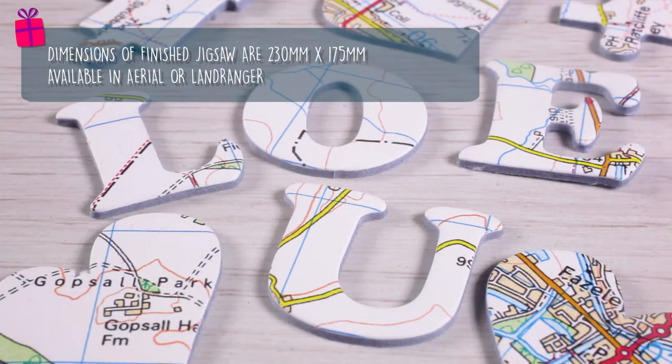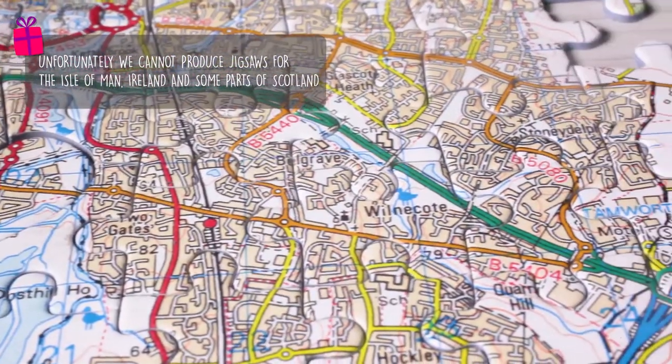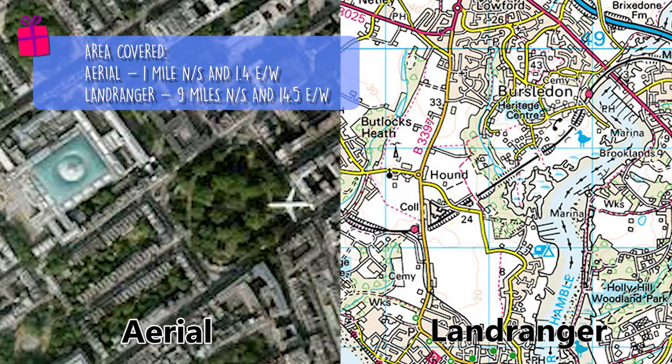Simply provide the postcode of where you met and this will be the heart piece at the centre. Beware though, because there are 8 small heart shapes and the words 'I love you' just to throw you off track.